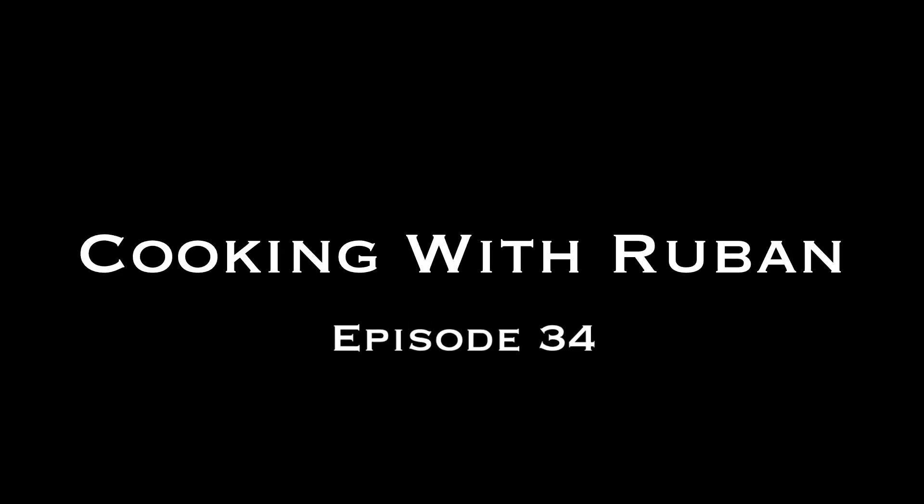Welcome to another episode of Cooking with Ruben!